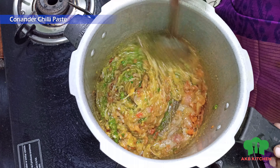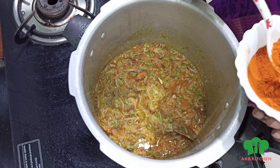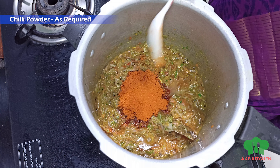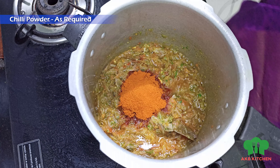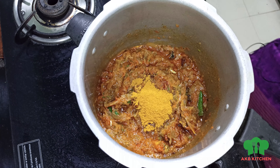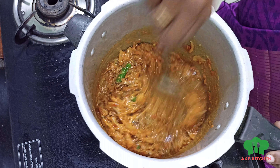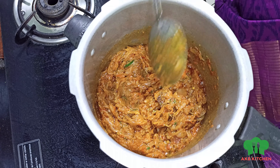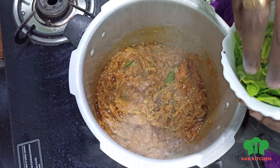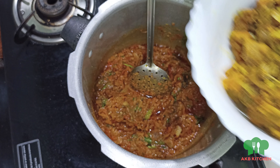We will mix it in the gravy. Let's make a good taste. Add some oil in the pot. Add 2 tablespoons of curry in the pot. Add 1 spoon of oil. Mix with biryani masala. You can taste it very well. Mix it a little bit.